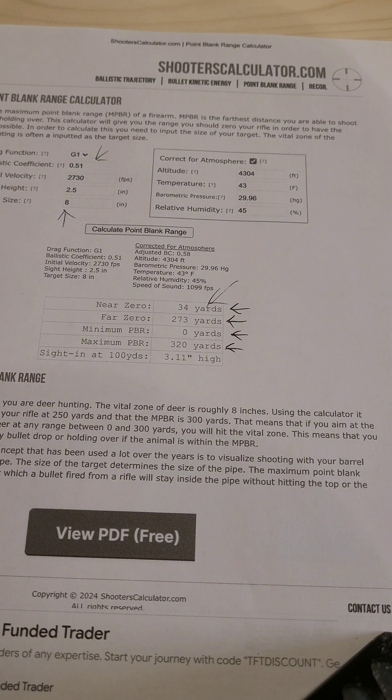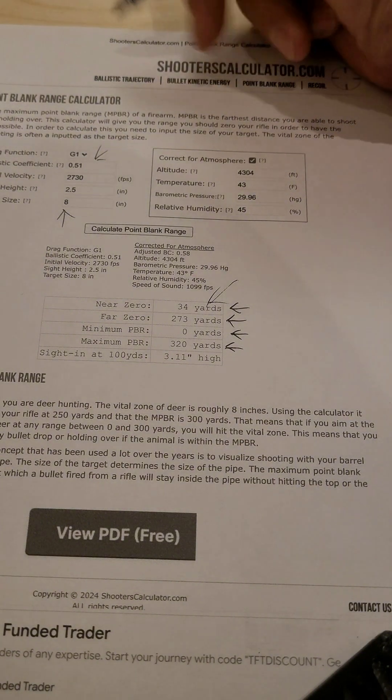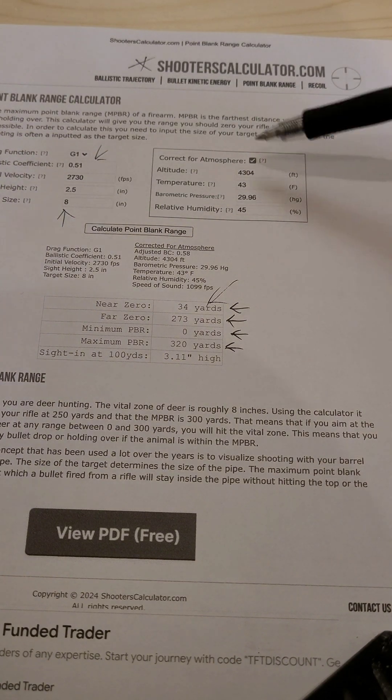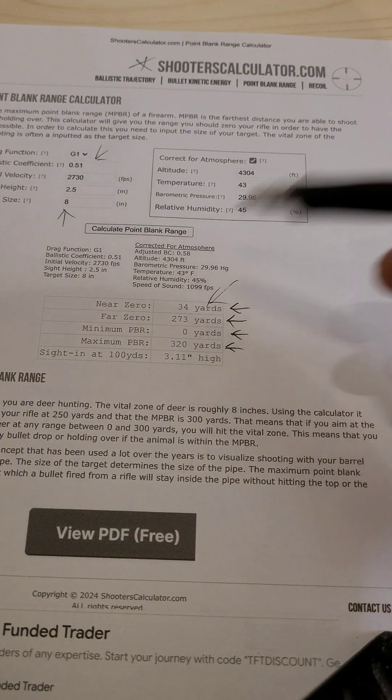It's a good setup for certain situations. For other situations, maybe you want to go a different route. A lot of my long-range rifles I still stay with a 100-yard zero. That's the 36-yard zero and this is max point blank range. If you want to use this, it's absolutely free — I've been using it for a long time — shooterscalculator.com. You need your coefficient, your velocity, and your environmentals, and it's going to give you an output as to where to zero.